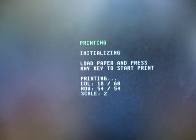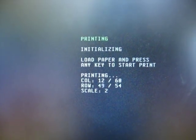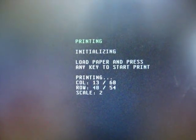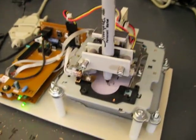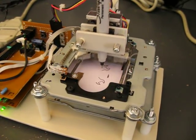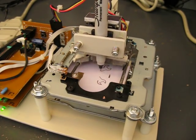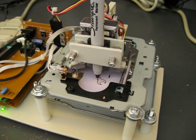On the screen it shows the rows and columns that it's on — some simple stuff so you can see about how much is done. Right now I'm just printing the Hackaday logo. It's a little slow but it's fun to watch, fun to listen to.